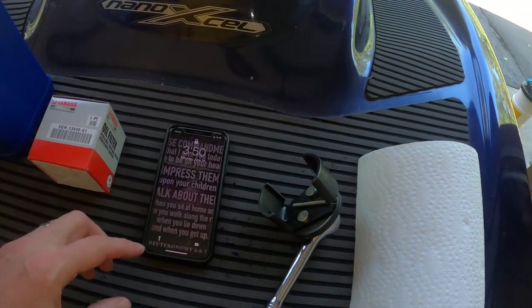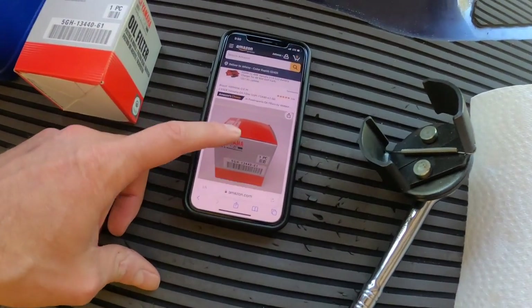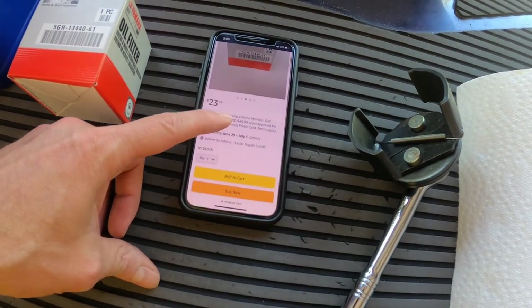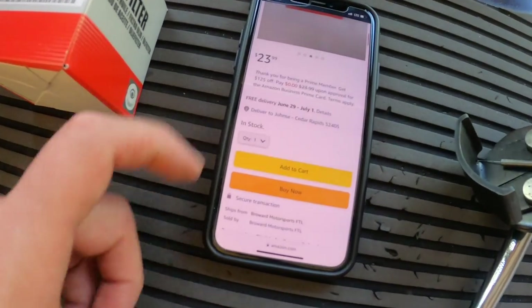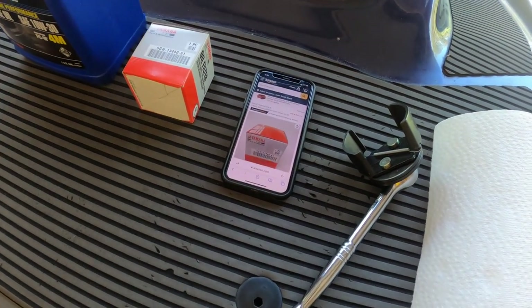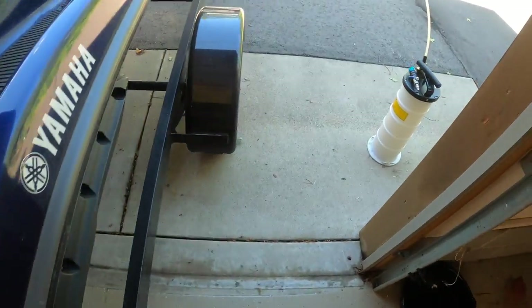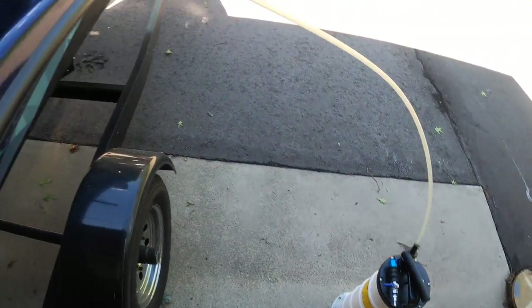You're also going to need a filter wrench, some paper towels, and a trash can so you don't get messy. You can find this filter on Amazon — here's a two-pack for $24 — or go to your local marine store. I'll put a link in the description. You're also going to need a siphon pump to pump out as much oil as you can first.